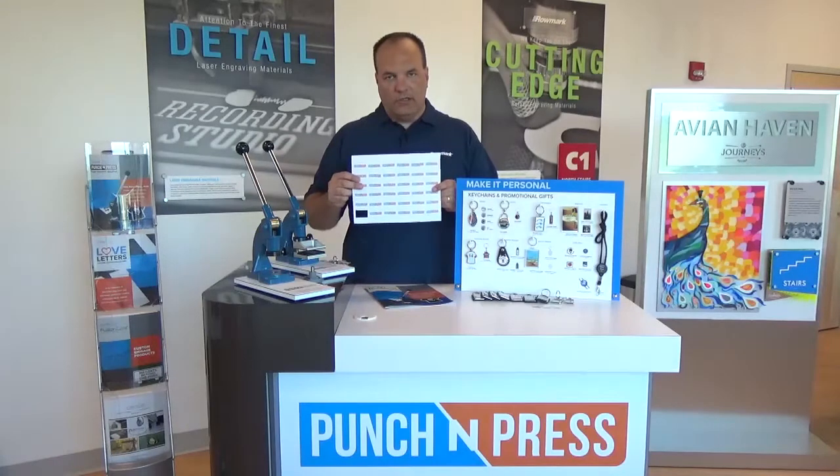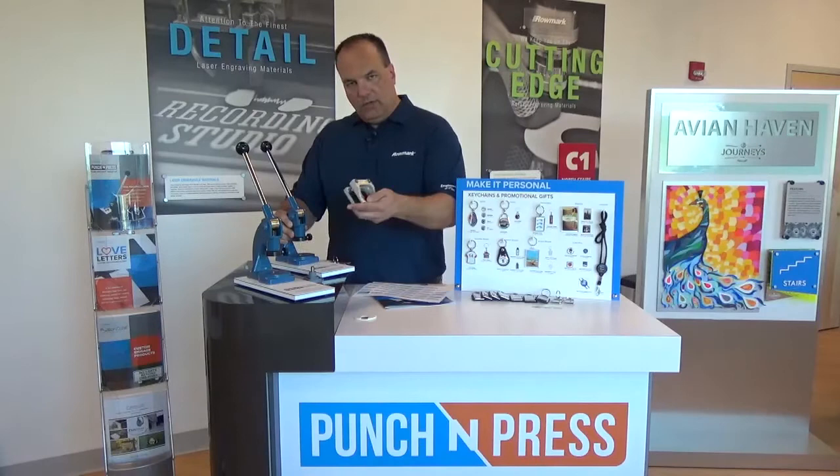Once you've printed it off, you've got your piece of paper. It's very easy to use. You're going to start by using the cutting unit.